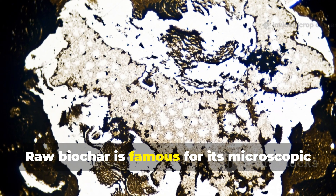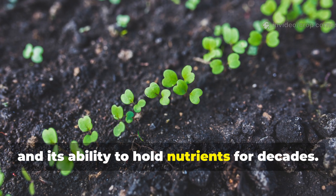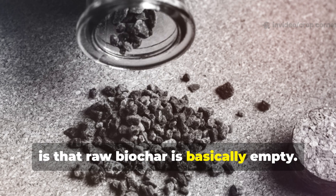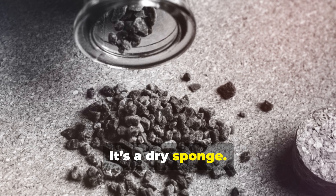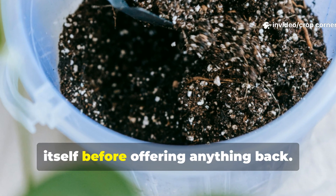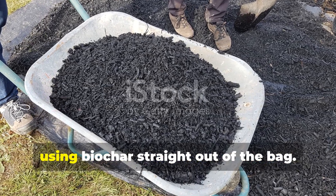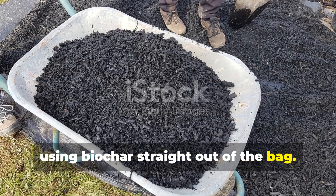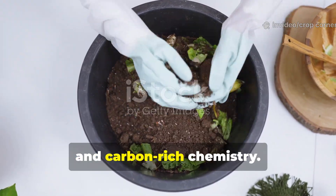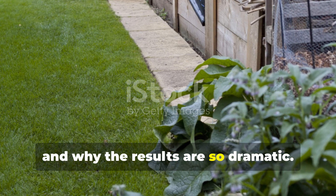Raw biochar is famous for its microscopic labyrinth of pores, its long-term stability, and its ability to hold nutrients for decades. But what nobody tells you clearly enough is that raw biochar is basically empty — it's a dry sponge. The moment you add it to soil uncharged, it grabs moisture and nutrients for itself before offering anything back. That's why many gardeners notice a temporary drop in plant performance when using biochar straight out of the bag. The magic only begins when you fill those pores with life, nutrients, and carbon-rich chemistry. That's where the biological reactor comes in, and why the results are so dramatic.